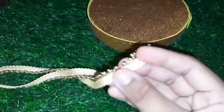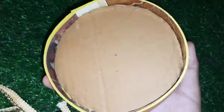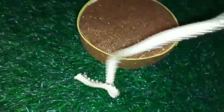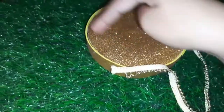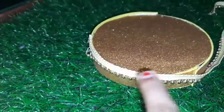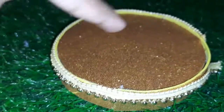Now we will paste. We will paste the cardboard circle. Now we have to cut a ball shape and paste the center. Then we will put glue in the center and paste. We will use hot glue and paste at the end.